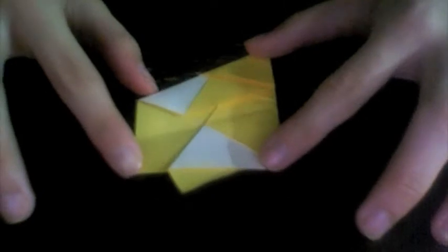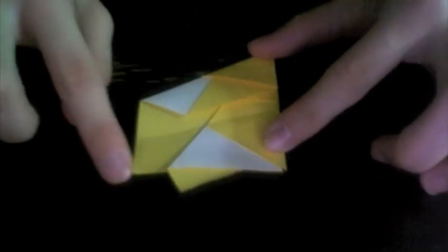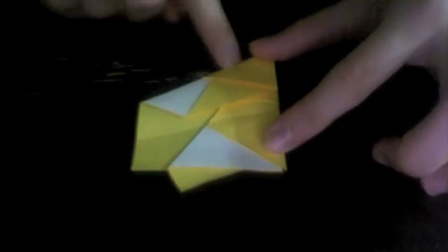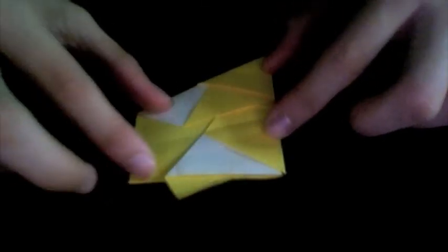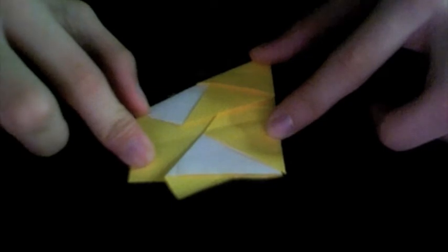Now bring this bottom edge to align with this edge on top — like that. Unfold, and now we're going to refold along that same crease.